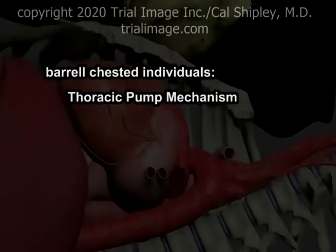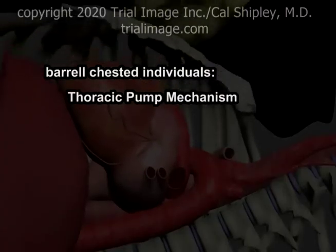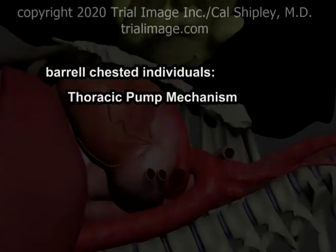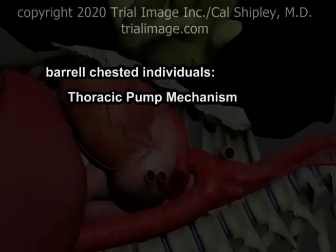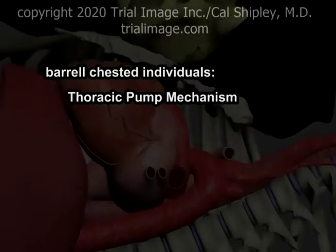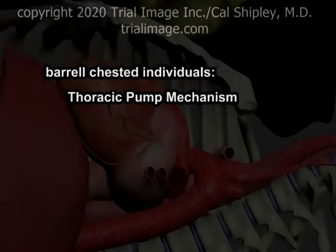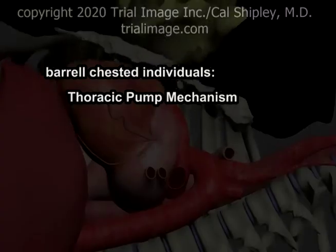This apparently contradictory finding lends support to an alternative physiological mechanism called the thoracic pump mechanism. The details of this mechanism won't be covered in this presentation; however, links have been included on this webpage where you can get much more information. If you're interested in CPR physiology, these articles are definitely worth a look.